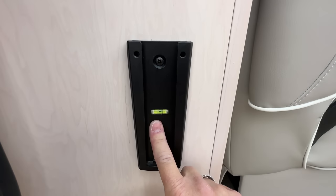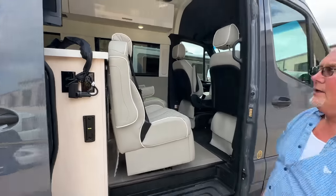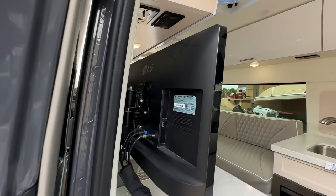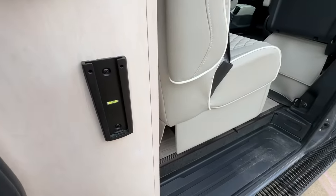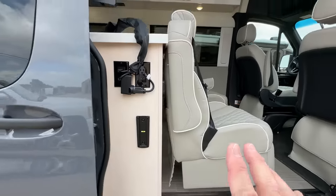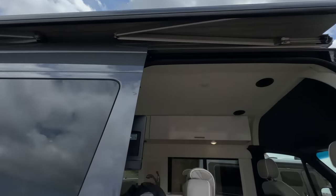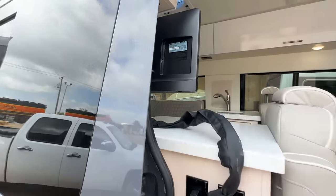What caught my attention was this little bubble level — I thought it was to level the van, but no. That is so you can take the TV from inside the coach and mount it out here to watch TV outside. You lift the TV off its bracket and slide it right down that channel — it takes about two seconds. Then you can watch your TV outside with the awning out. Really clever to have an outside TV in a B van utilizing the same TV that's on the inside.